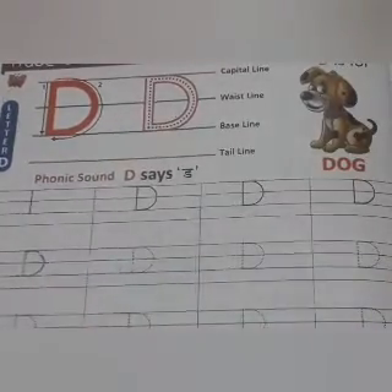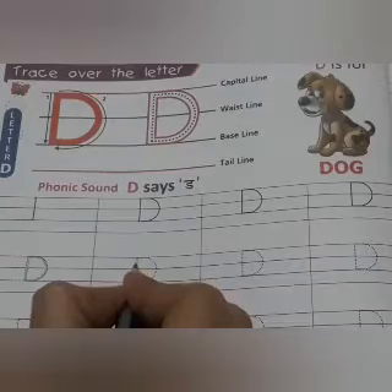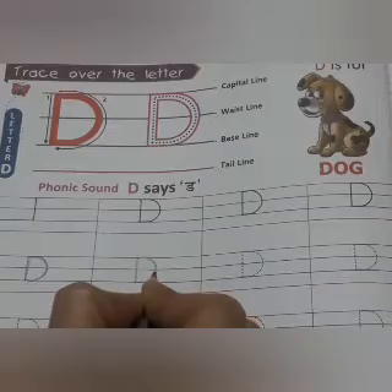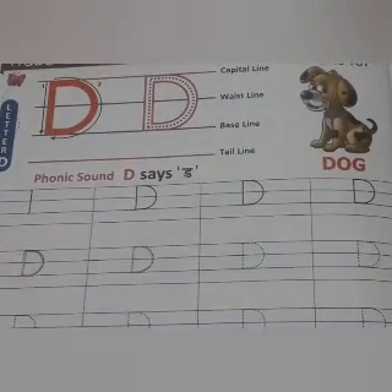Deeder dog. See once more. First of all, you will make the standing line and after that, you will make the curve. This is Deeder dog.